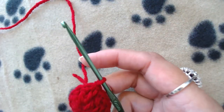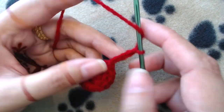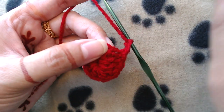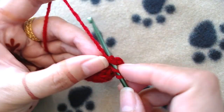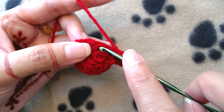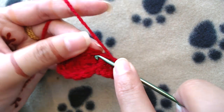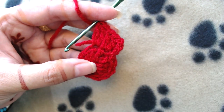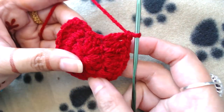You should have ten double crochets at the end of this round. Then make chain three — this chain three does not count as our first double crochet. Make two double crochets into each and every double crochet all the way around. This is the pattern: two double crochets into each stitch.